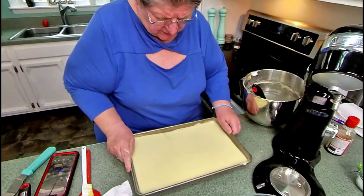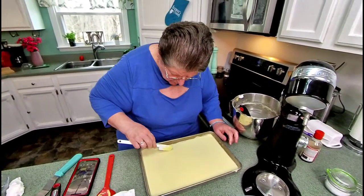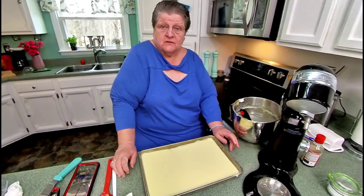Try to tap it to get the bigger bubbles out. I'm going to stick it in the oven at 350 — it's done in about 12 to 15 minutes — so we'll see how it turns out.